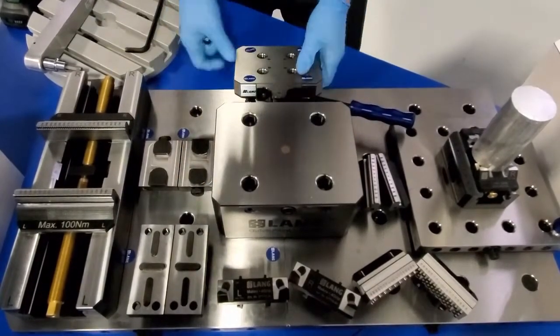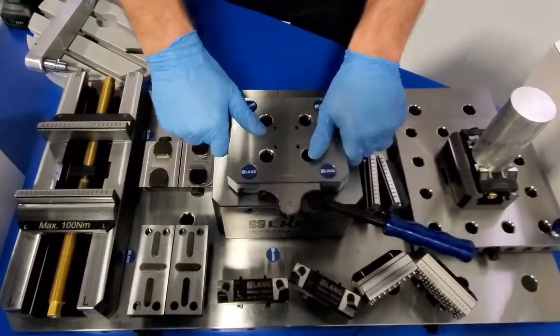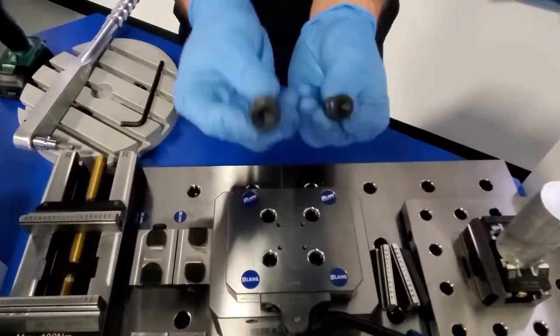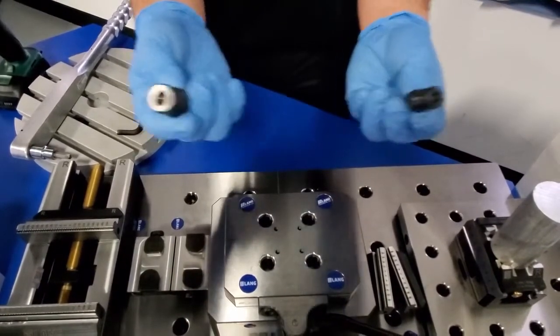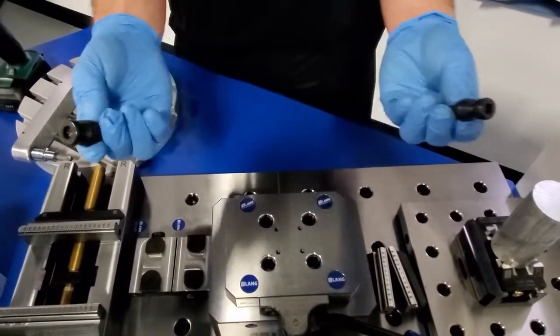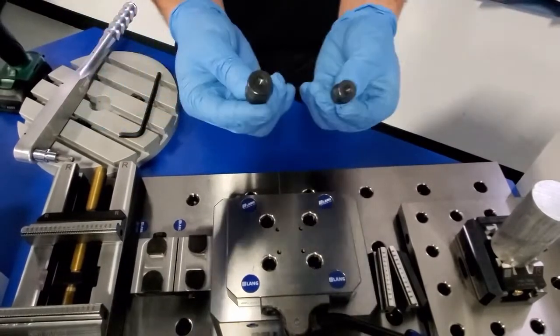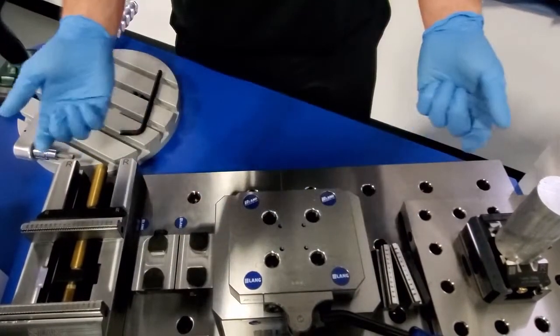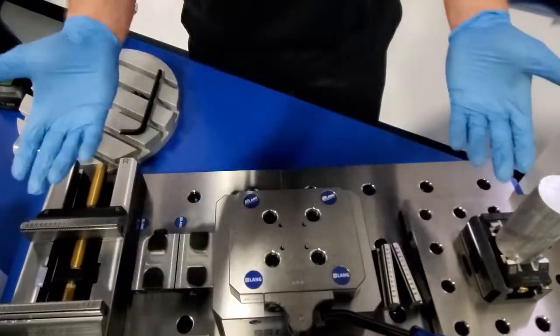As you start looking at your work holding within your facility, please know that just the use of these pull studs can help change over almost any work holding that you may have. Please ask us if you have questions, but a simple investment allows you to utilize Lang work holding if you see what you like today.